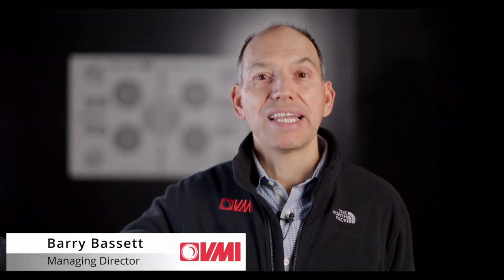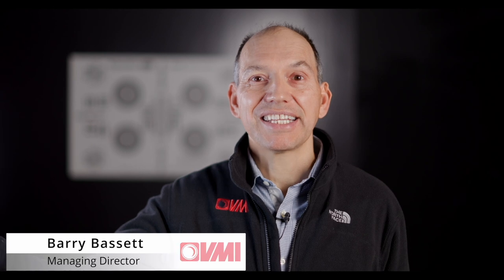Hi, Barry here. Today I'm going to talk to you about the Nanlite 6C. It's a 10-inch LED strip light. I'm lighting myself with it right here so you can see the effect.